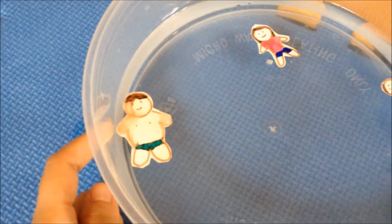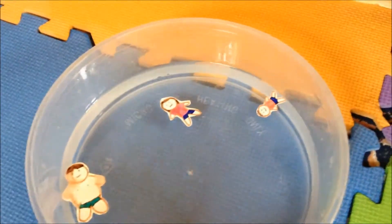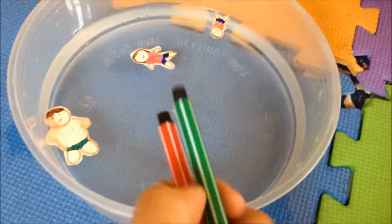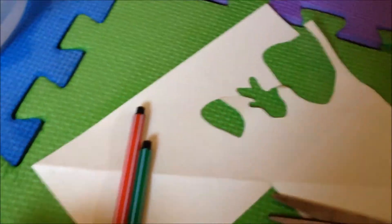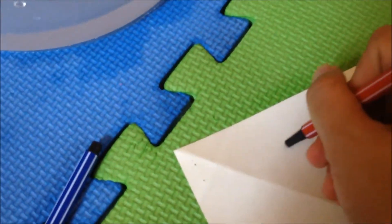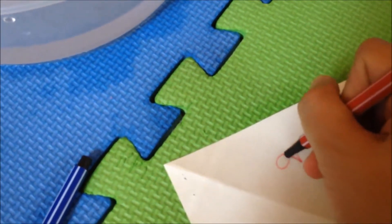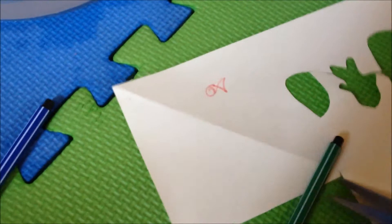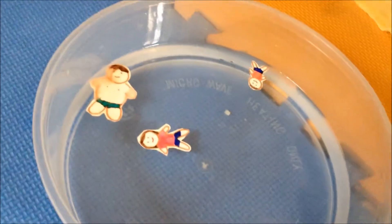Because we use water-soluble pens like this to draw the people on paper. So you can also draw a fish. And then you can just cut it out with scissors, and then you just add them to the basin with water.